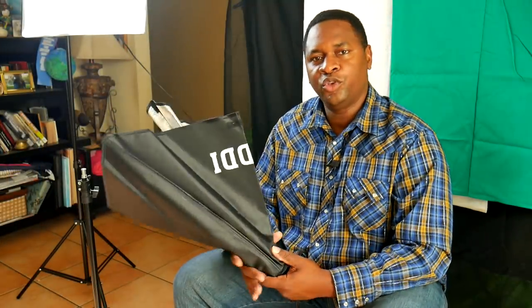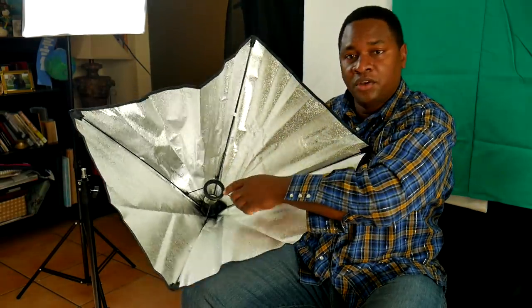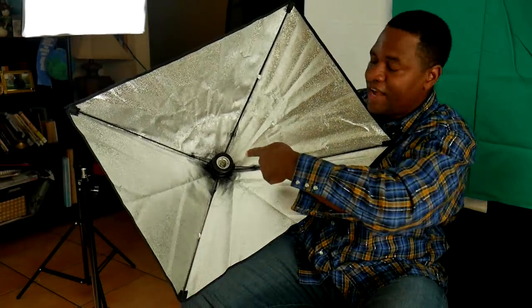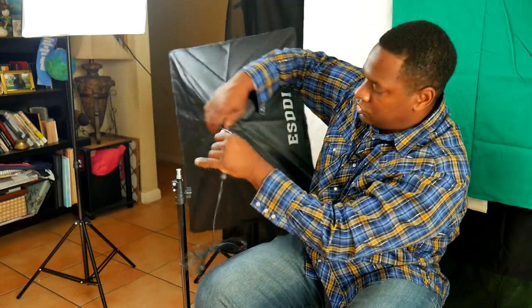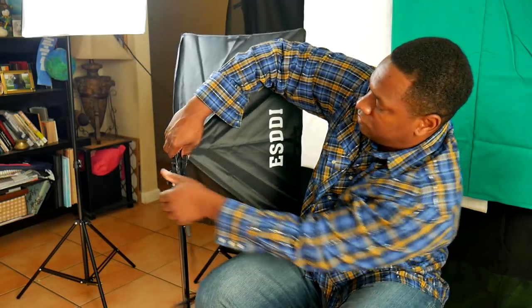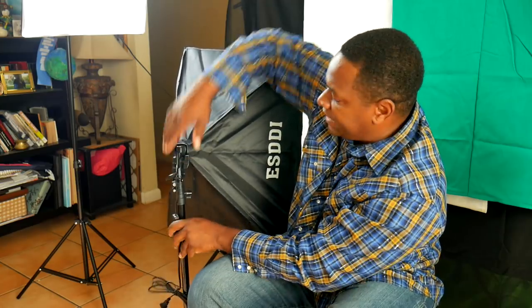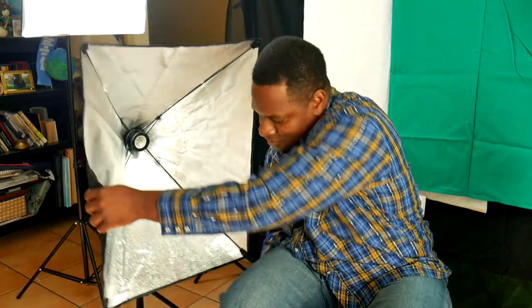The first thing I want to show you is how to set up the softbox. They're rectangular softboxes. You see this ring right here — you push the ring down over the light fixture and it's set. The kit comes with four light stands and they all have a pin on top, so all the fixtures just fit right on top like this and you tighten it in place. All the stands are really identical.